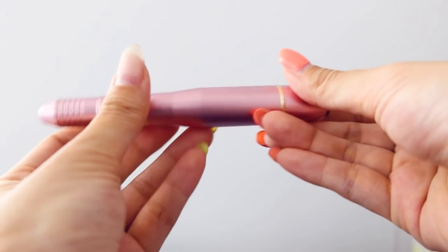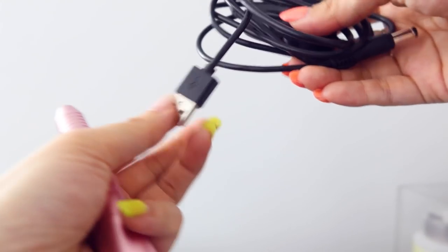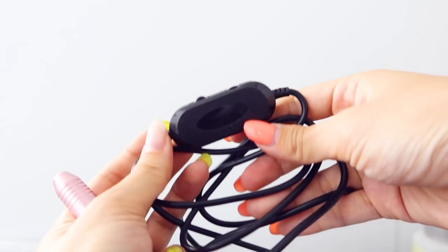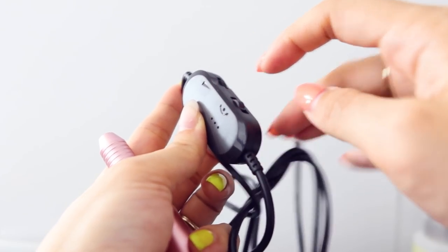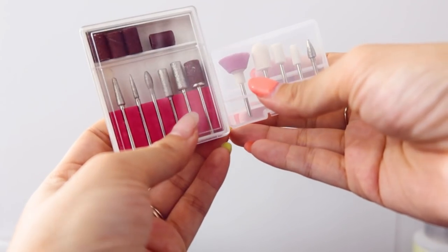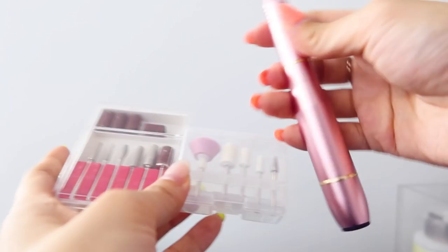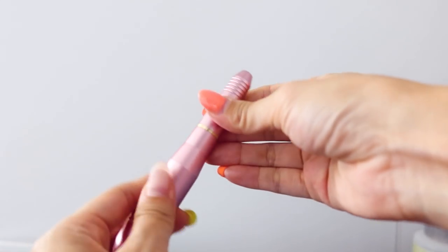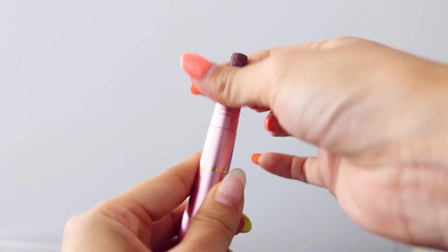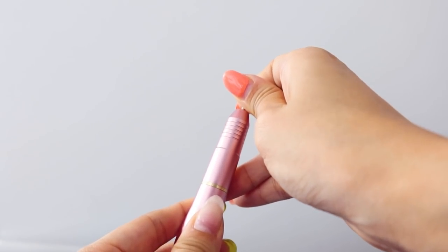The drill is actually quite light and very small, easy to use. With this USB you can plug it into any USB wall outlet adapter. There is a switch here that lets you control the speed, and this switch lets you change the rotation from forward to reverse. It also comes with 11 swappable bits, and I like the design of this one where you don't have to twist it open — all you have to do to get the drill bit in is just push it all the way down and it's nice and secure.